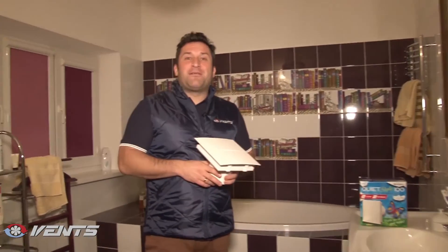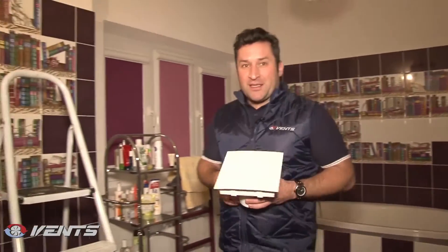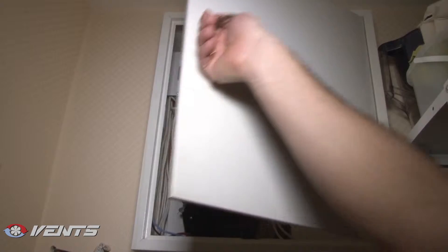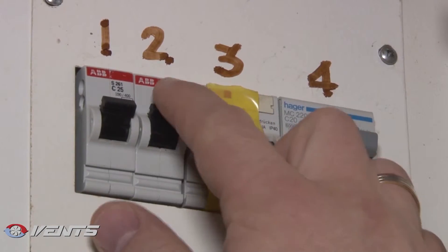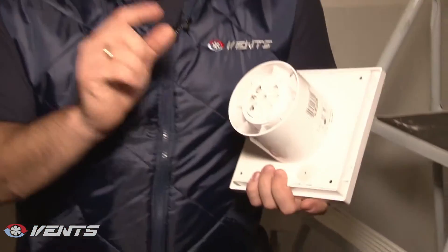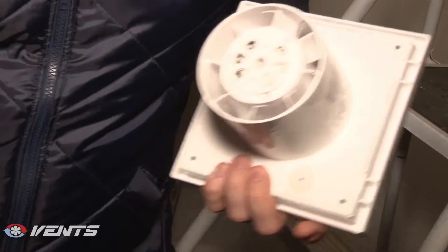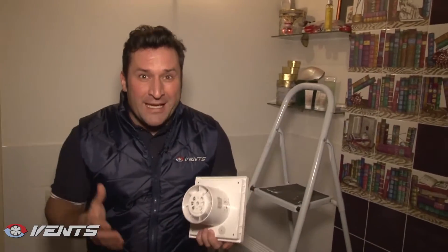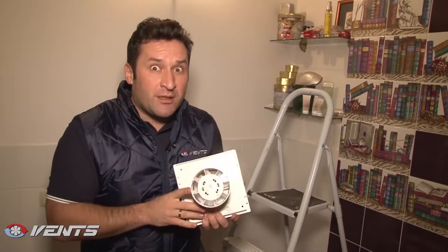It is just the right time to create the ideal climate in the bathroom with our fan. But first we have to cut the power supply off at the branch circuit panel board. As you see, the fan has an exhaust pipe with an integrated air rectifier. This way low noise operation and higher air extraction performance is attained.